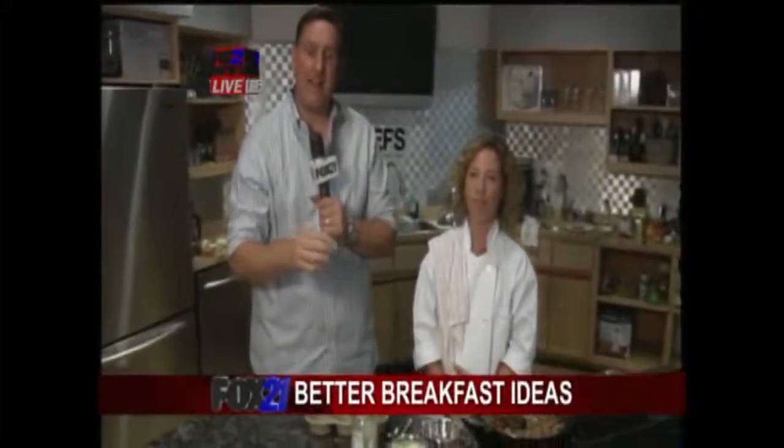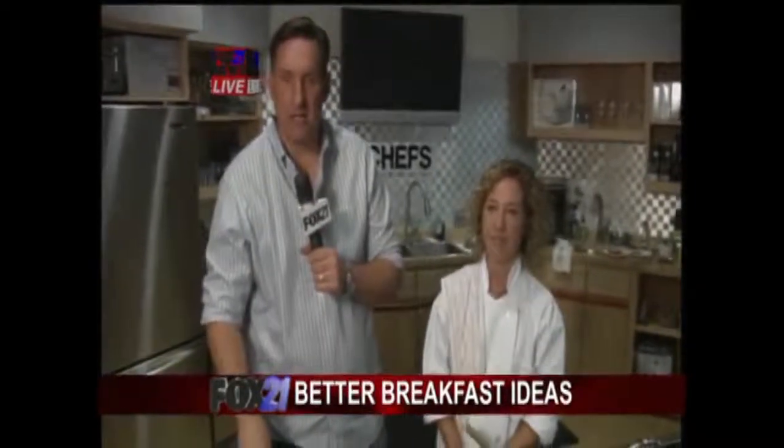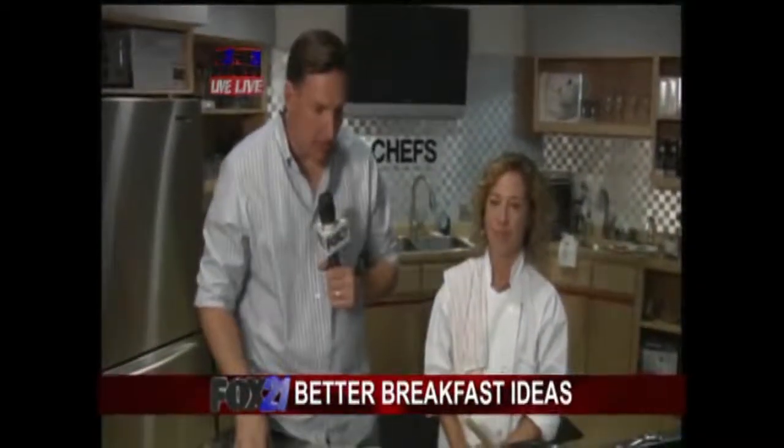That's some good news right there — make those kids behave. First of all, this is our good friend Heather Mitchell, certified natural chef. Her website is naturalchefheather.com. We're here at the Chef's Outlet Store, where she also teaches cooking classes.